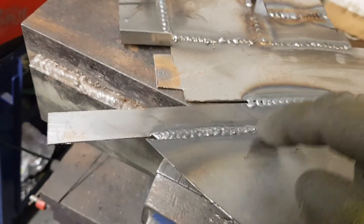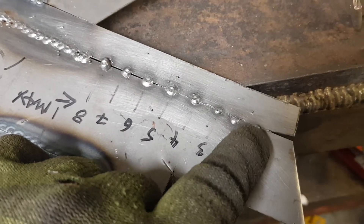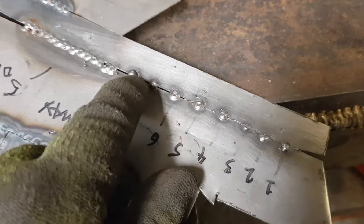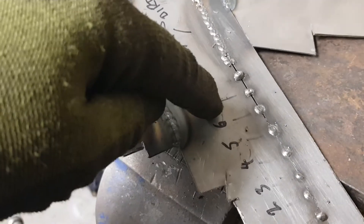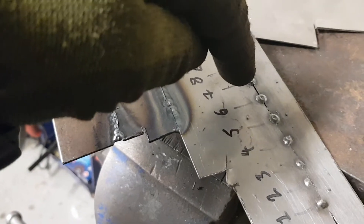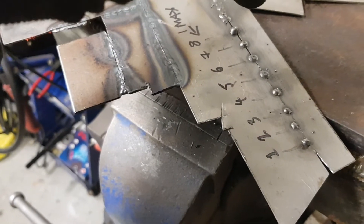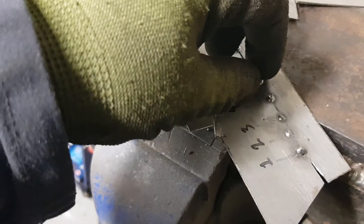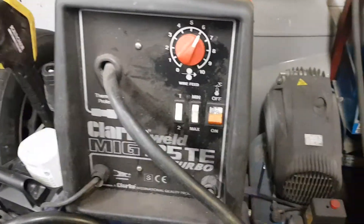That's a quick overview of the difference in your welds and the difference that the settings can make. As you can see, they vary wildly — from little lumps to a quite decent weld. If you go to eight and beyond, you've got all the wire piling up because the wire speed is coming out so fast it's just hitting the metal and sitting on top.